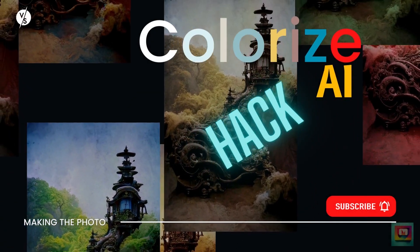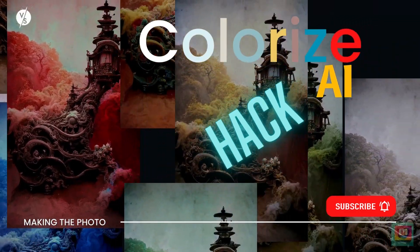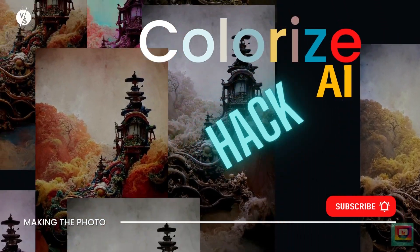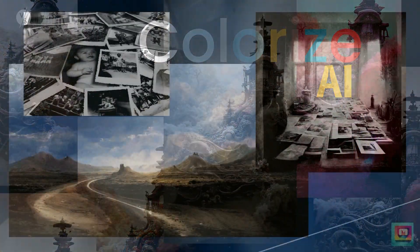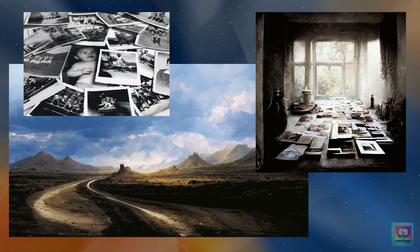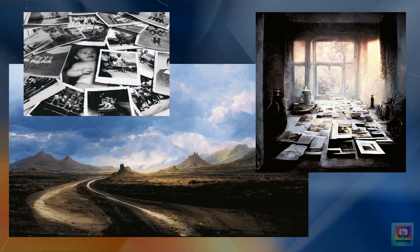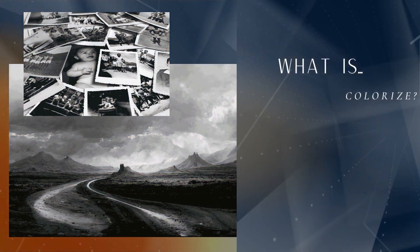Hi, I'm Jen with Making the Photo. Colorize AI tools add color to vintage black and white photos. But you can do so much more with the artificial intelligence behind colorize AI. I don't work with vintage images, so let's hack the AI technology and see what it can do for your modern photos and AI-generated images.